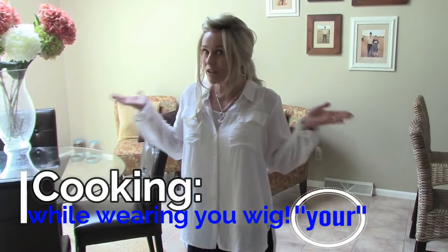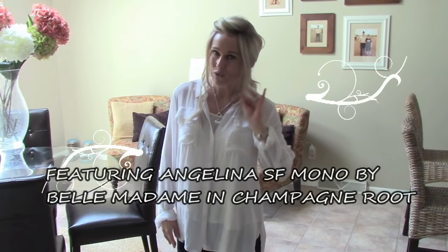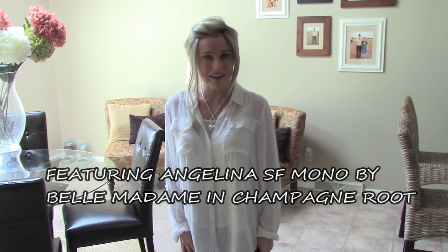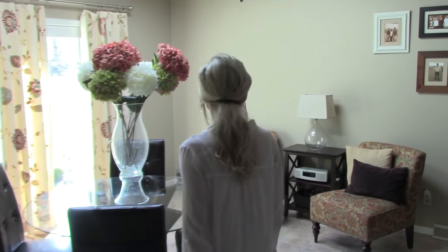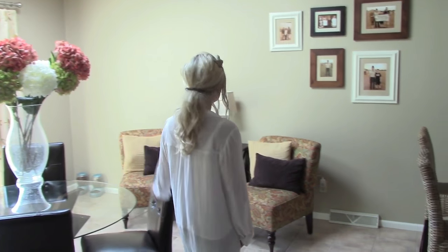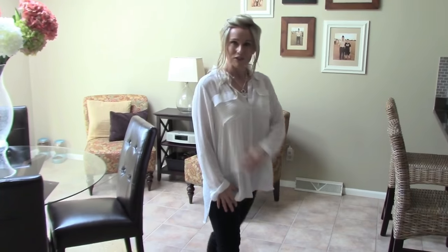Hi everybody, this is Taz. Welcome to my kitchen dining room area. Today I want to show you how to cook with a wig on and also just a couple things about my day today. It's really nice and shiny, bright outside today in Ohio, which is nice. So let's go over and do some cooking.